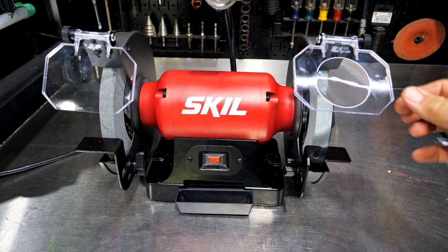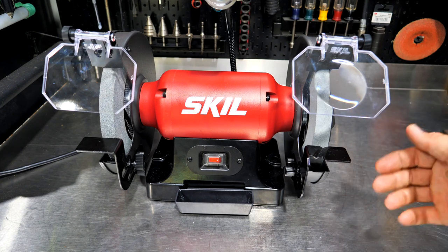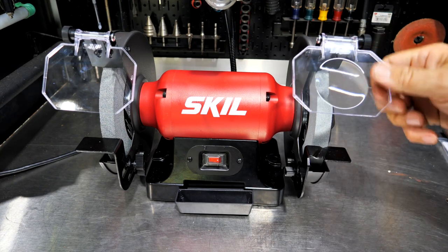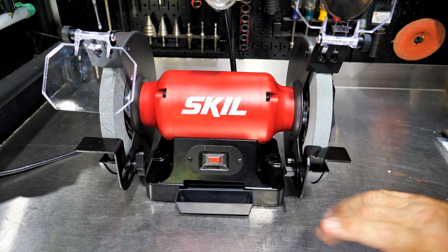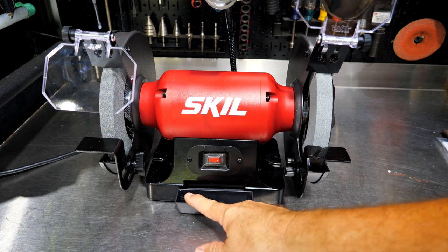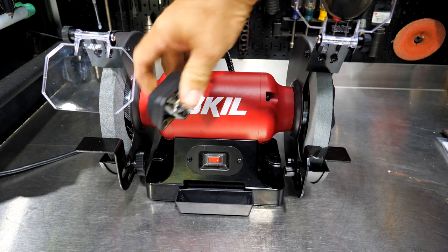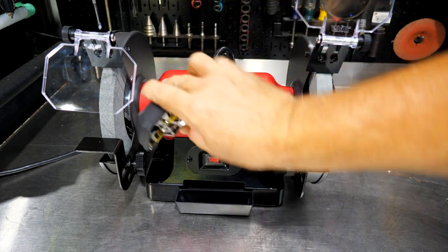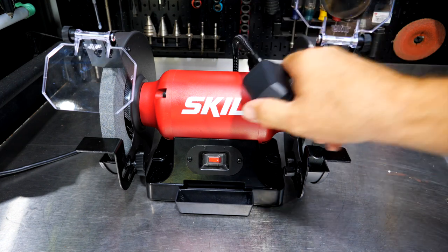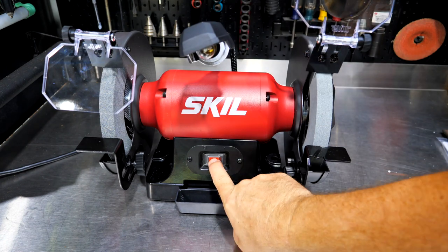You also get two acrylic guards to protect your eyes, and one even has a magnifying glass built in, which is nice for fine work. You can swap these out quickly with a thumb screw and lock them down. Max RPM is 3450. There's a cooling tray for water to cool your work, an integrated LED light with a flexible arm so you can position it wherever you need.